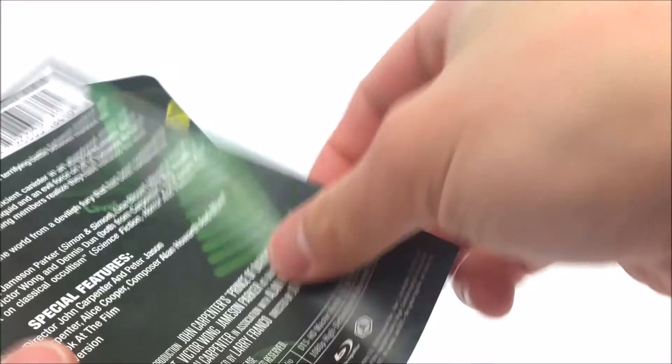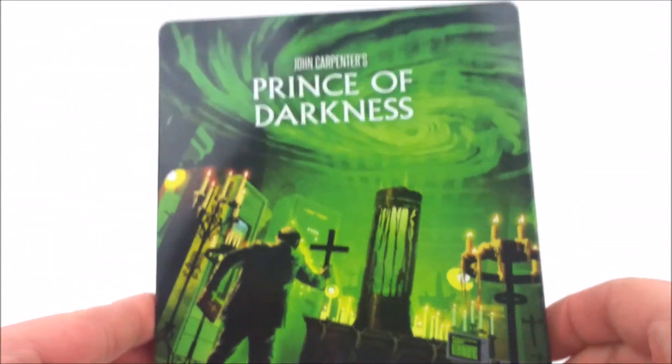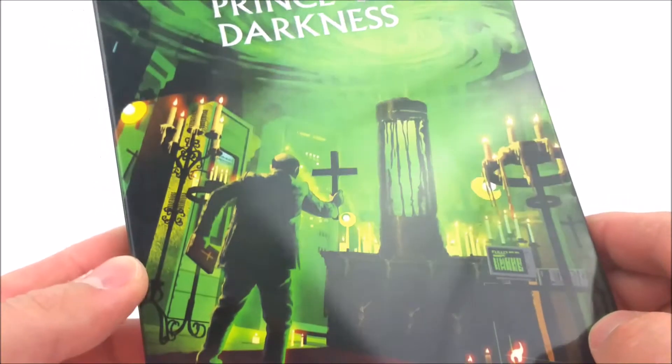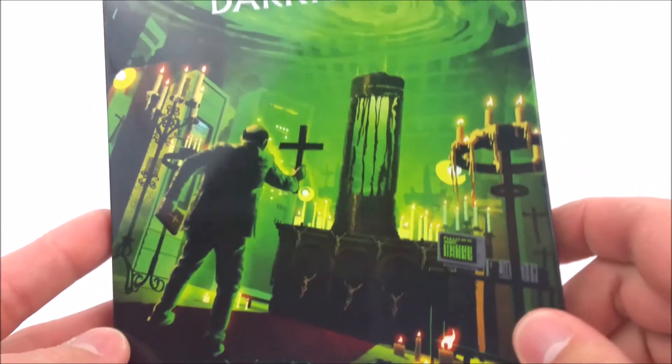And we'll take this off. Take a look at the front — really nice gloss front right here, you can see with the light. It does say John Carpenter's Prince of Darkness. Got some really nice greens and yellows in here, very funky looking front cover.